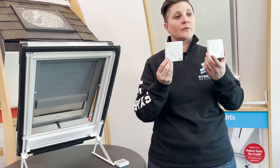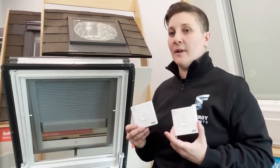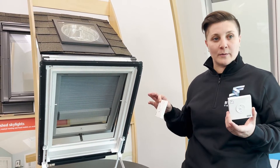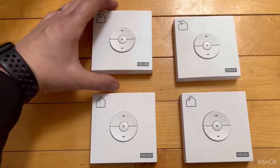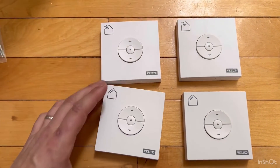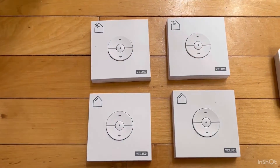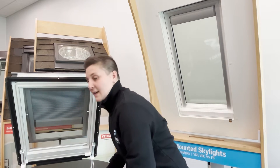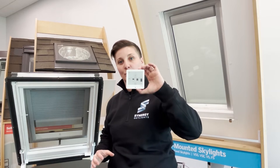These basic remote controls are awesome — they're a really easy way to operate our products. However, there is a downfall. If you have multiple products in one room, these remote controls can get extremely overwhelming. For example, a simple living room with three skylights, all solar powered with solar powered shades, would give you a total of six remote controls. While you can pair down the remote controls, Velux just came out with a better option which is less overwhelming and a little bit easier to control your products.